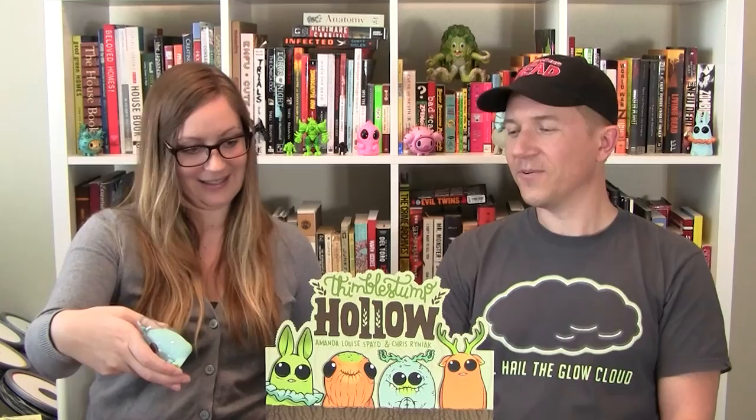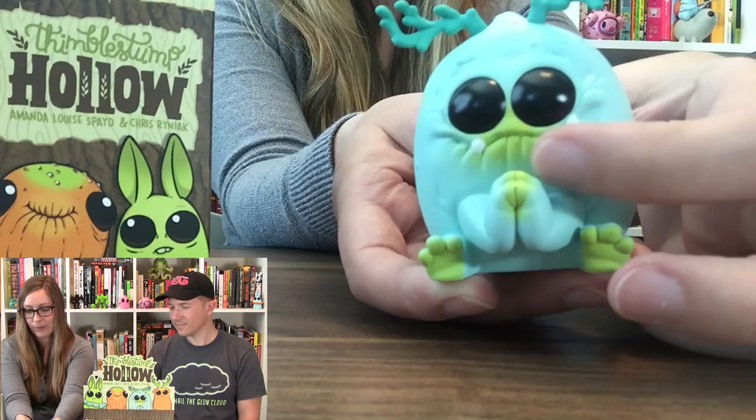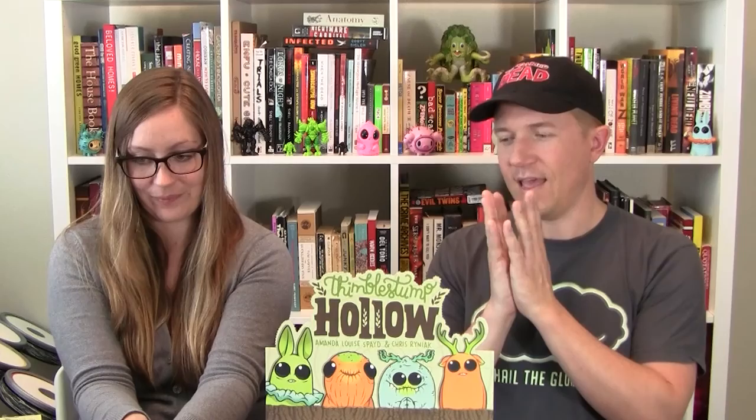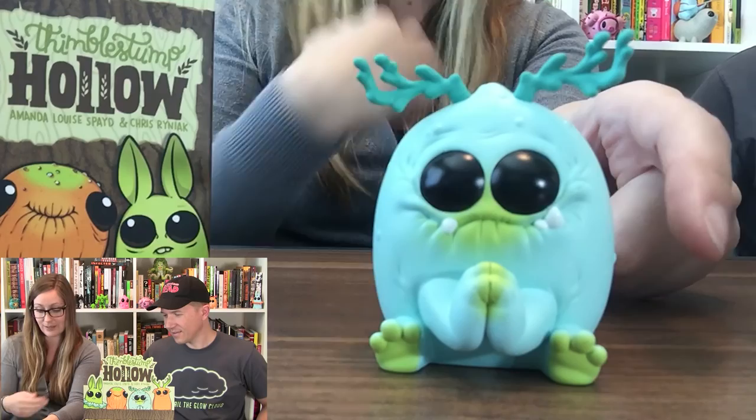This, you guys, is Grumble Thorn. I've got to say these are my favorite colors. Grumble Thorn has a really great little pinched lip here, some teeth popping out. I like his antlers — those antlers are really cute. It looks like he's begging for something, or like he's saying 'yes, yes, yes!' I really like the green highlights on this guy, around his lips, his cute little feet, his hands, and his little bum.